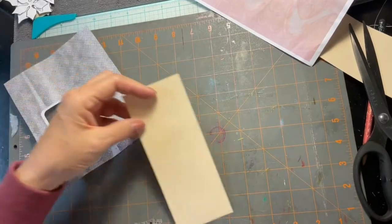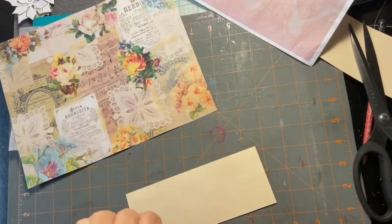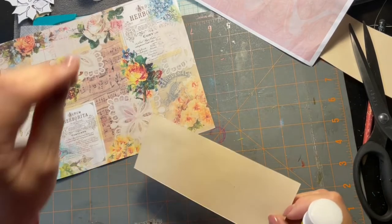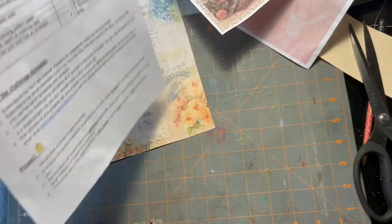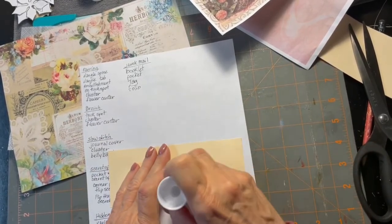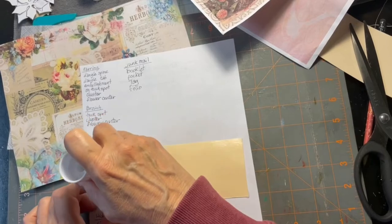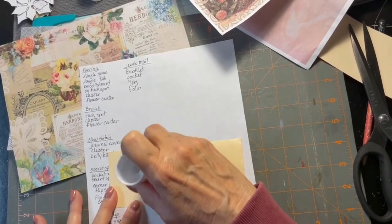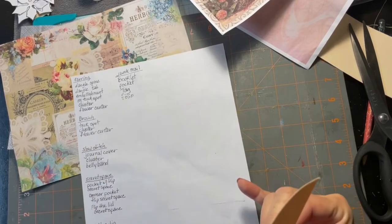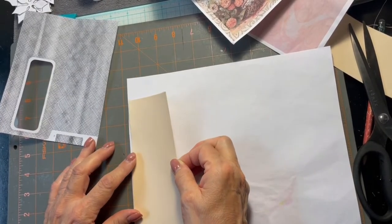I'm going to glue one side of this — and I forgot my glue book. I'm going to use this glue since today is the last day for the challenge anyway. I think you have a few more days to finish up the projects before Aaron draws for the prizes. I hope some of you joined us. I'm going to lay this down there.